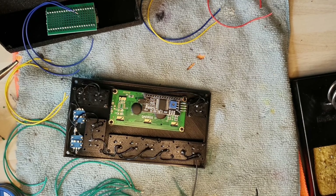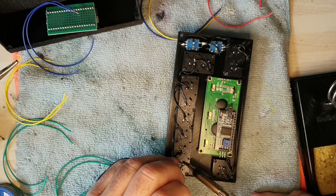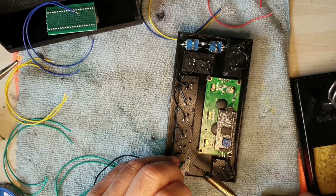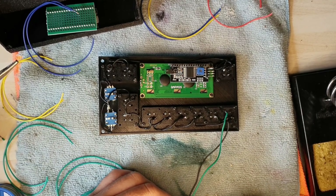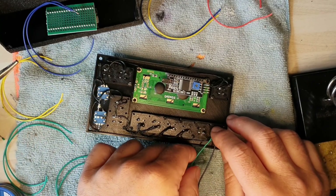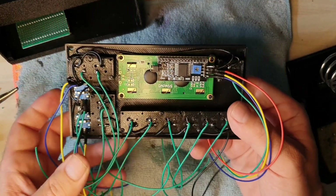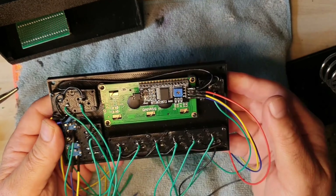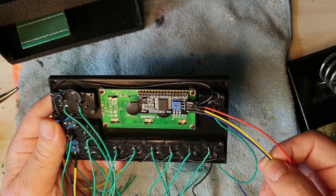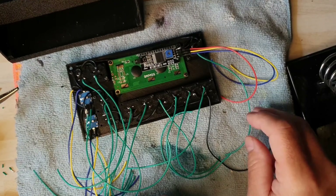I'll now start to solder each individual wire onto the switches. I normally cut the wire to the length of the device so the wire reaches the board. There's the first one done on the switch. When you connect these connections up, the switch sends a signal to the Arduino board. I've got to do all the other switches. Now I have all our wires connected to the switches and encoders — yellow and blue are the encoders — and on the LCD screen you have the power, the ground, and the two data wires.